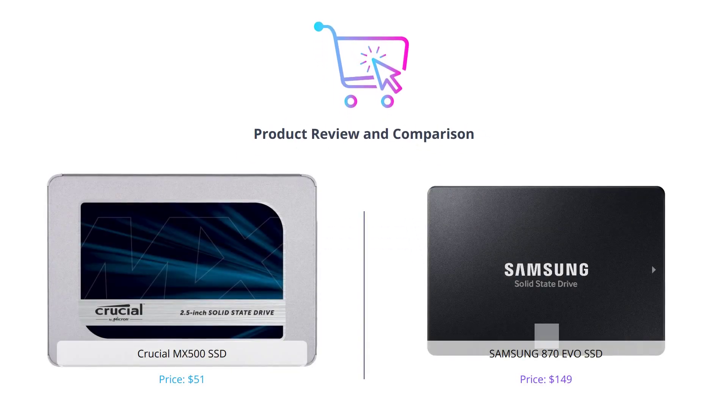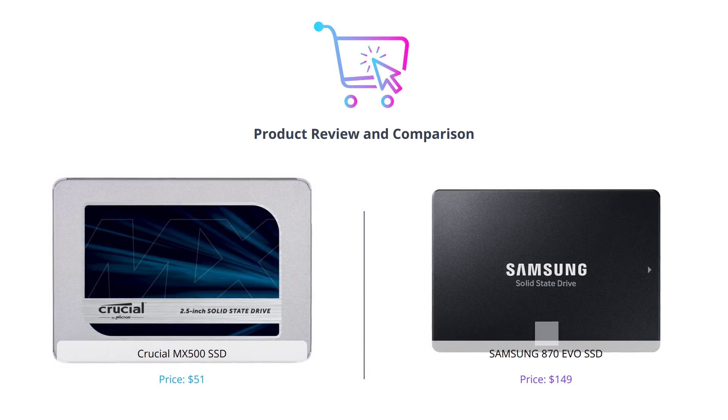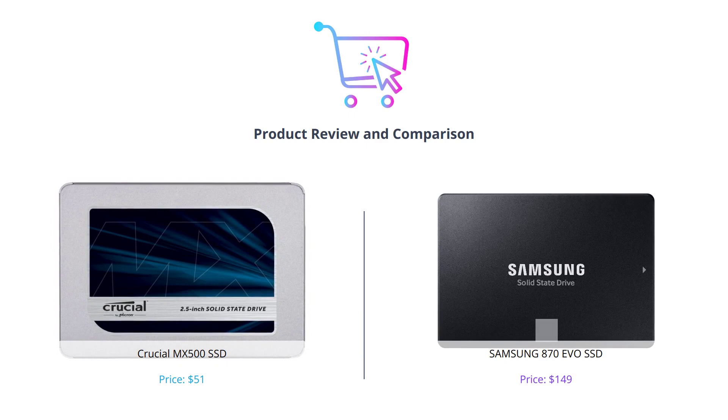Hey everyone, welcome back to our channel. In this video, we are going to compare two of the most popular SSDs on the market: Crucial MX500 and Samsung 870 EVO. Be sure to hit the like button and subscribe to our channel for more tech-related reviews. Let's get started.